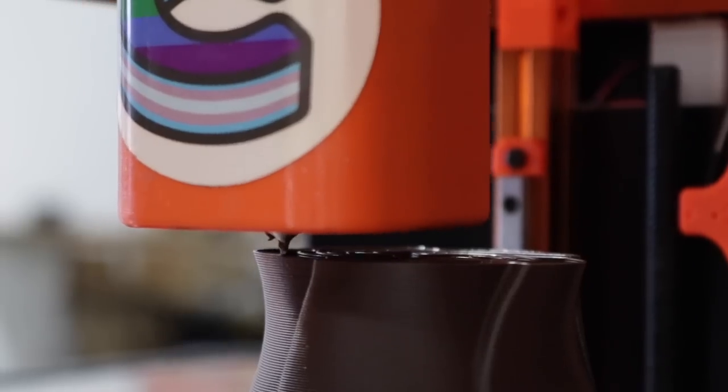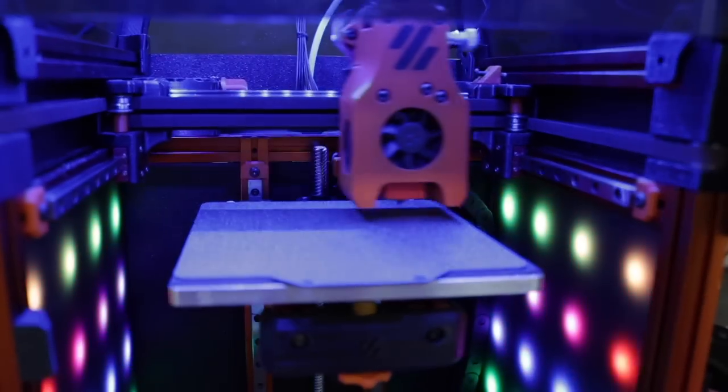Hello, my goblins and ghouls, my name is Steven. We went to MRF — the Midwest Rip Rap Festival — a few weeks ago, and we showed off the Lumen P&P and we actually ran a little SMT production line all in our booth.